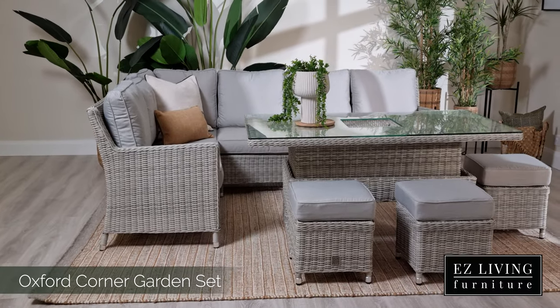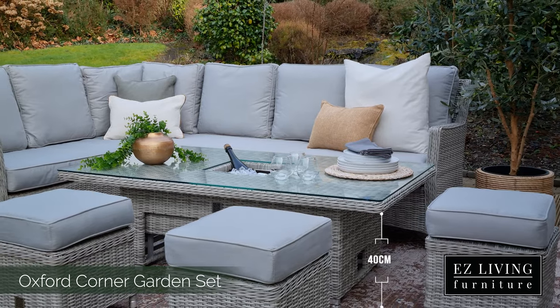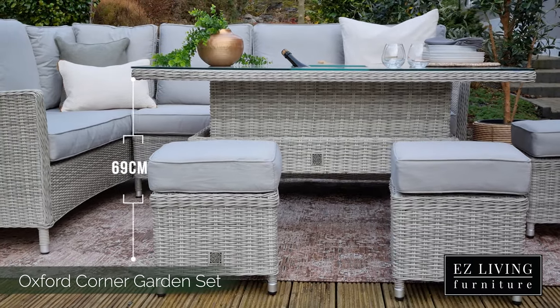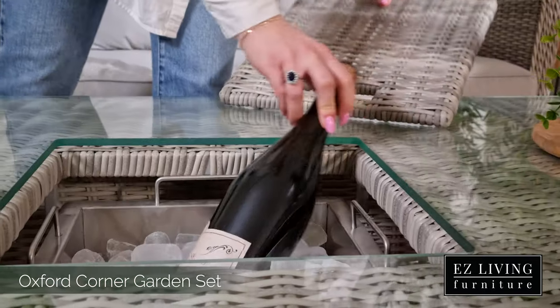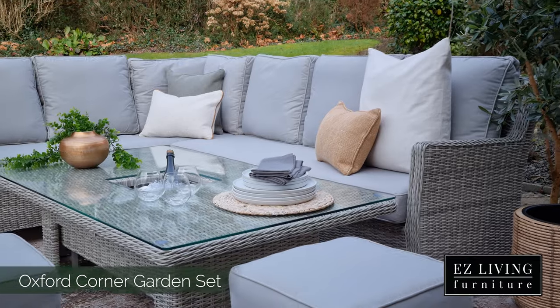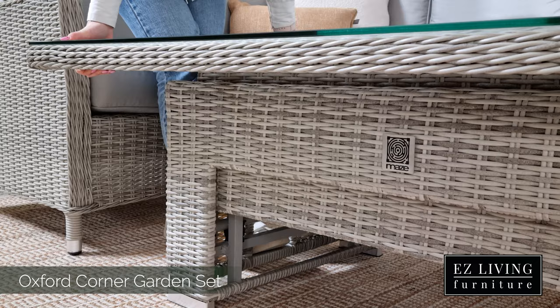The table featured in this range is rectangular in size and measures at 150 centimetres in length. It can go from 40 centimetres in height to 69 centimetres in height with one simple motion. Whether you want to have a chilled cup of coffee in the morning sun or entertain a barbecue party, this garden set is exactly what you need with the adjustable table design. The table gently clicks into place at your chosen height.